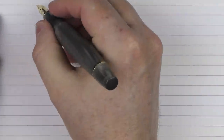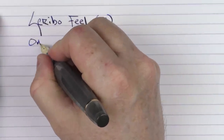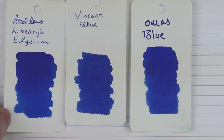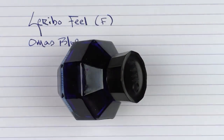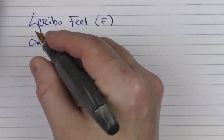Here we go with the writing sample for the Scribo Feel. This is a fine 18-karat gold nib, and the ink I'm using today, appropriately enough, is Omas Blue — a nice solid saturated blue. I only have one bottle of Omas ink and I wish I had more. Compared to Visconti Blue it's very similar and saturated, though not quite as saturated as something like Noodler's Liberty's Elysium — but the Omas Blue is very nice. This is what the bottle looks like — an interesting design where you can set the bottle on its side at an angle while you're filling, which is a cool feature.